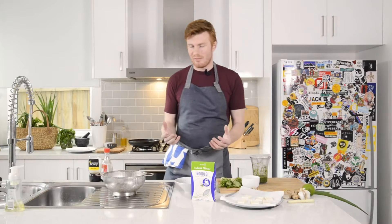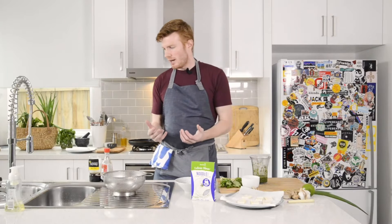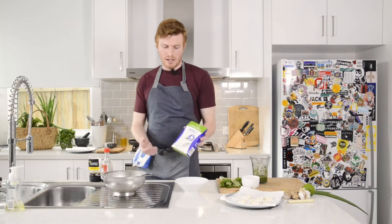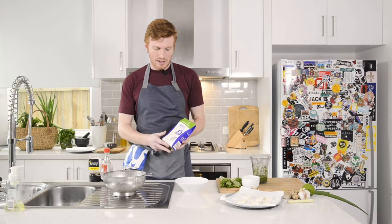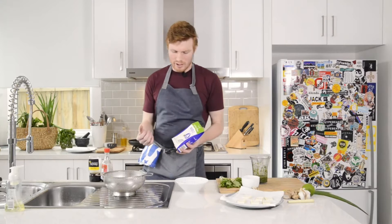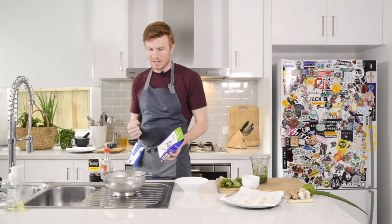First, make sure your hands are washed and clean, then we're going to prep our noodles. We're using a konjac noodle today — it's made from the konjac plant and it's very low calorie, very low carbohydrate. It works great in this dish and has a great texture.